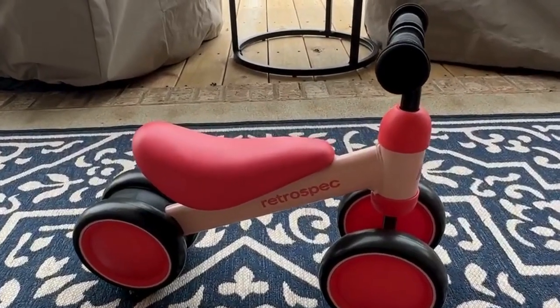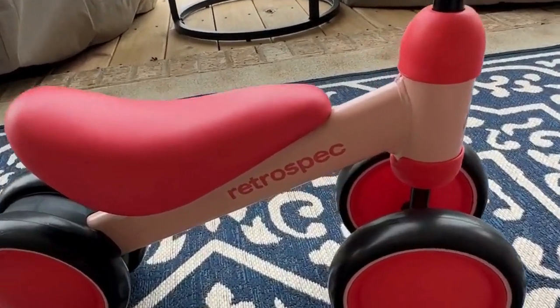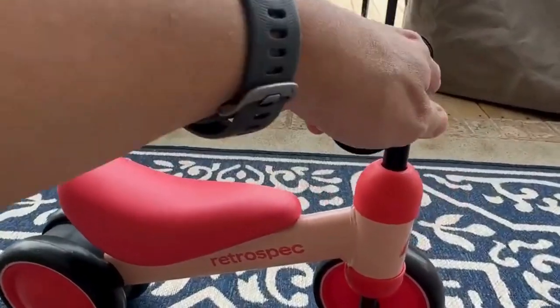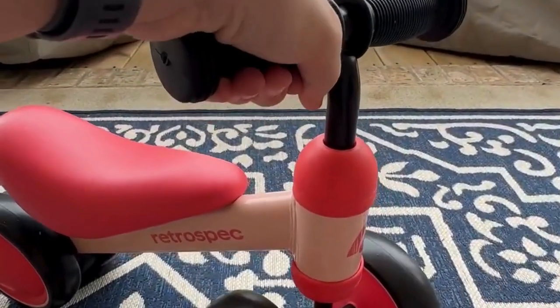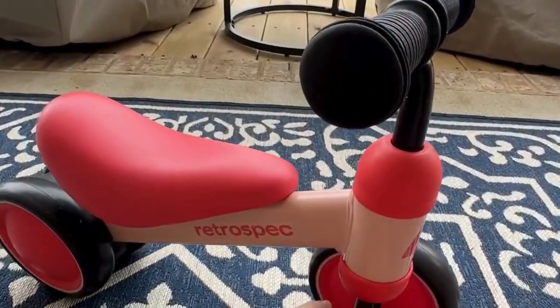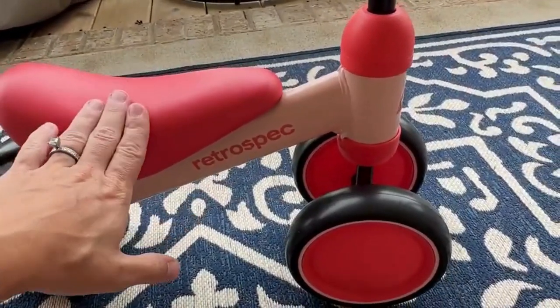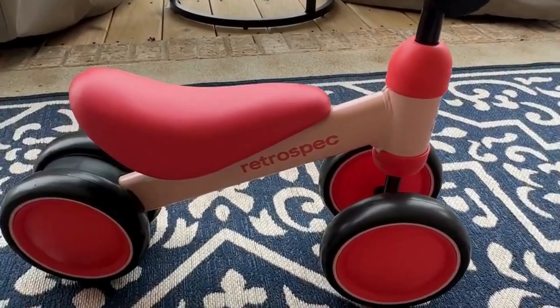This Retrospect baby balance bike walker has got to be one of the cutest bikes I have ever seen. It's perfect for that 12 to 24 month range. It has nice rubber grips, the wheels are slip resistant, and it comes in about 10 different colors. This is the blush color.